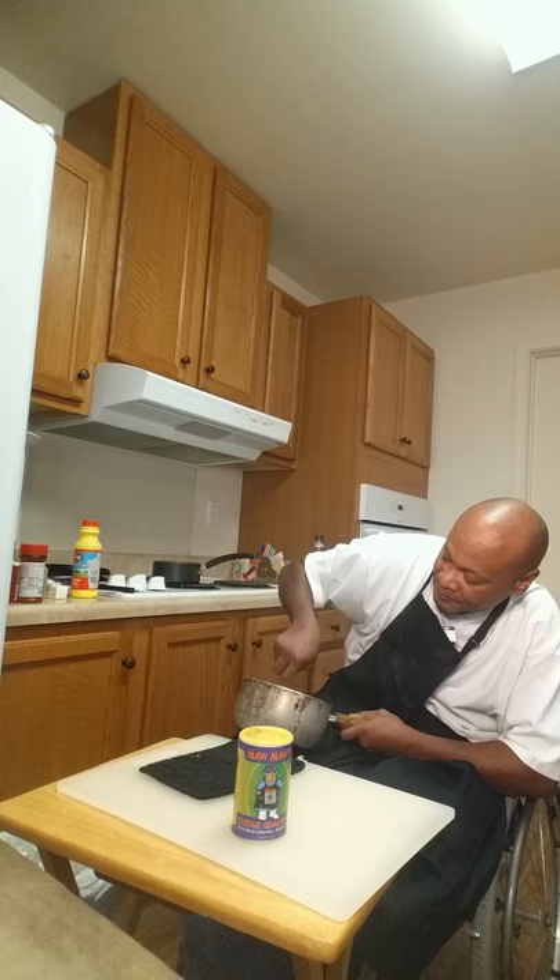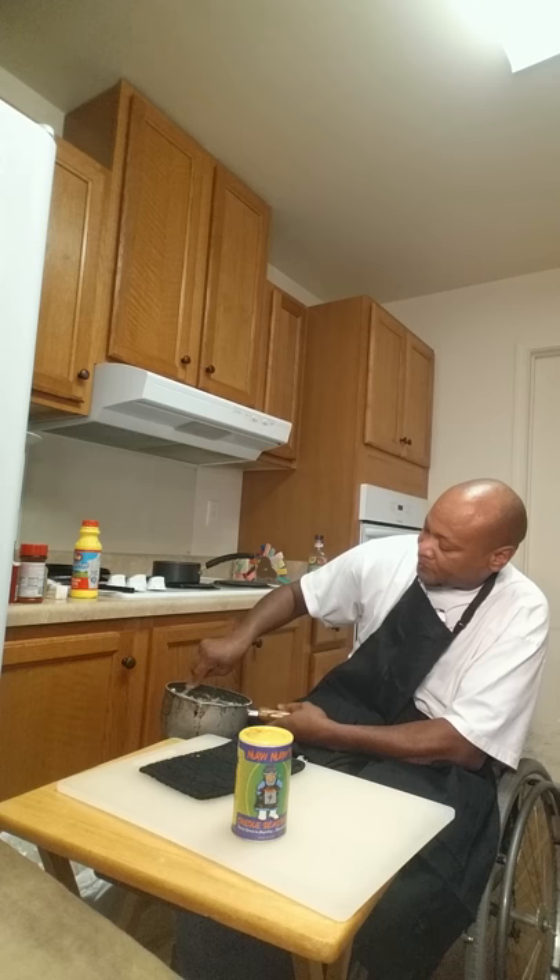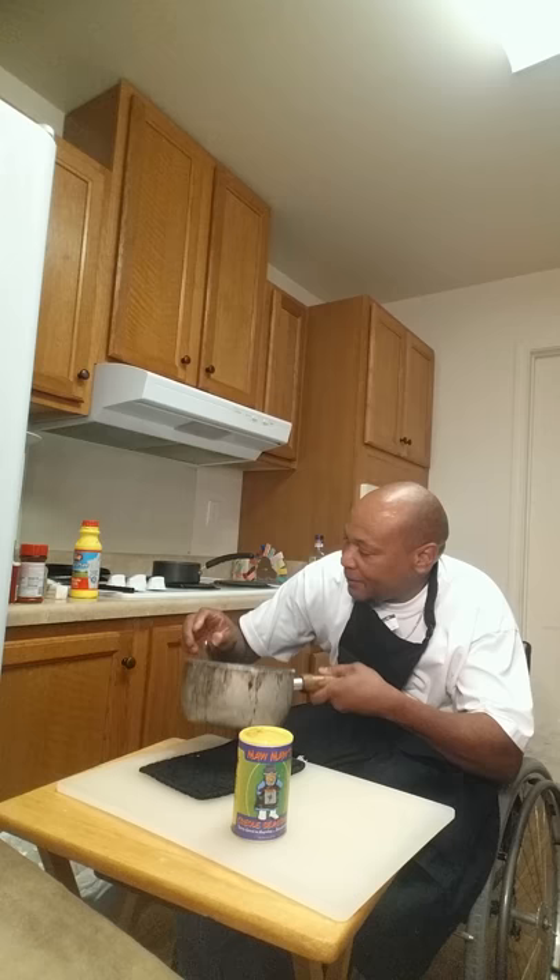Some people like lumps in their mashed potatoes. I like a little lump in mine — makes you think, man, I know these are real, got the lumps in it.